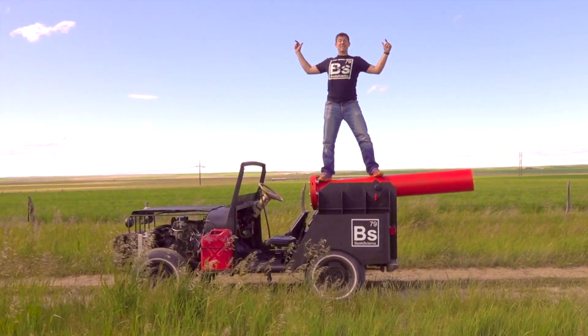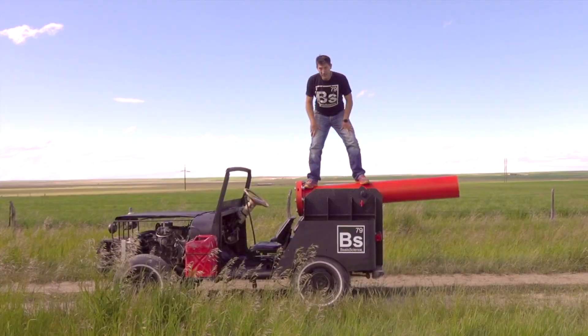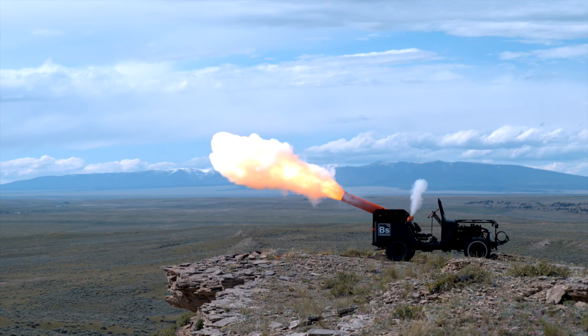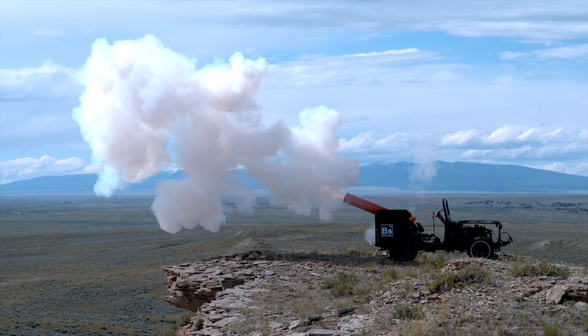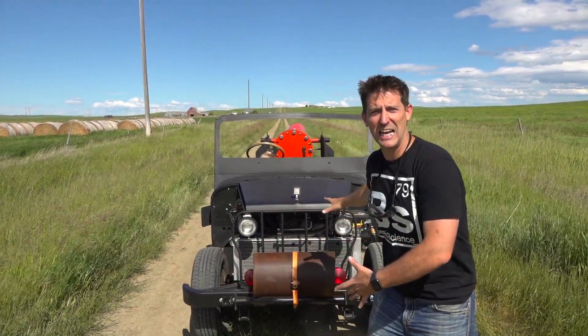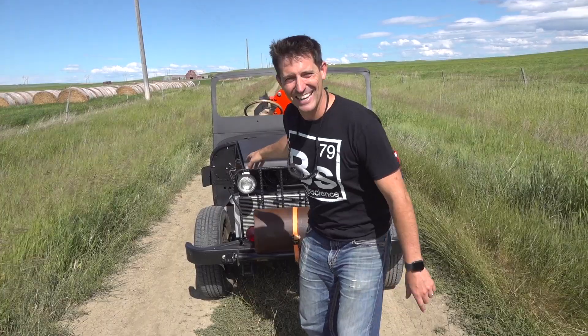This is the biggest, most expensive Beale's Science build of all time. Hey guys, welcome to Beale's Science. I'm Craig Beale with a 1979 postal delivery Jeep with a bowling ball cannon. Yes.